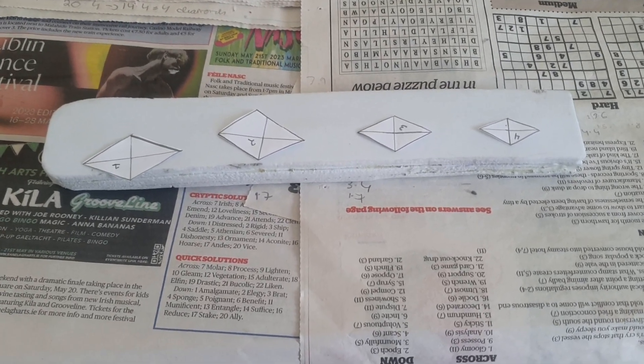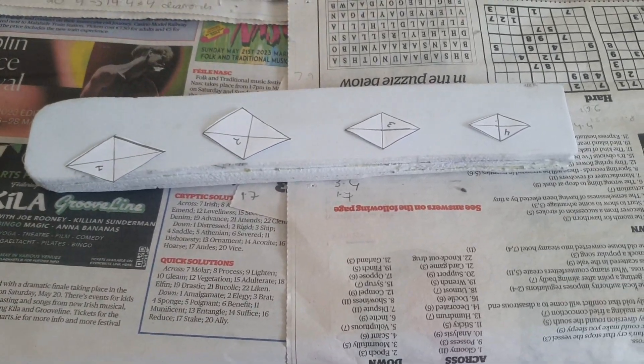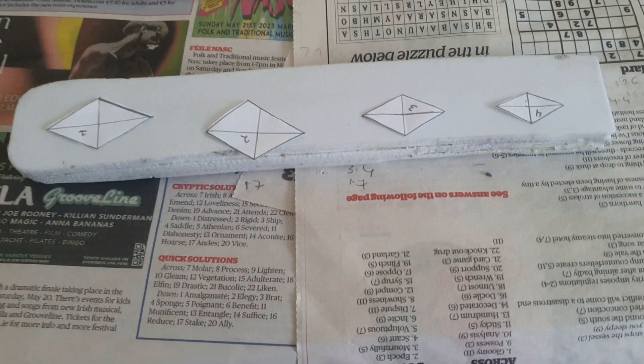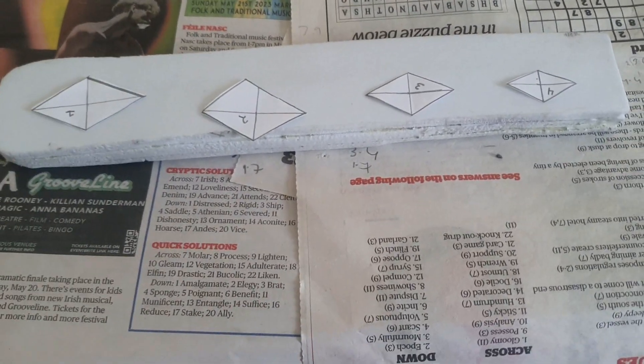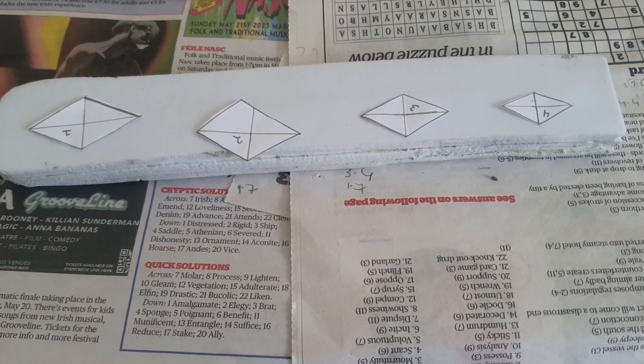I spent a solid hour and a half making four diamonds just because I don't trust myself to freehand anything. I pulled out the ruler, did the maths, and this was the result. What I'm doing now is tracing out two copies of each diamond — one for each side — from craft foam, and then once again: wood glue and then paint.